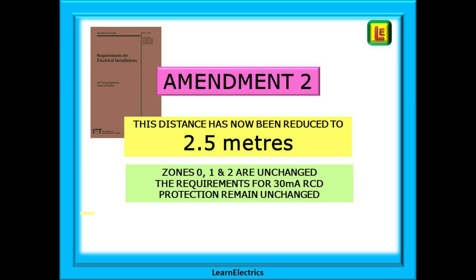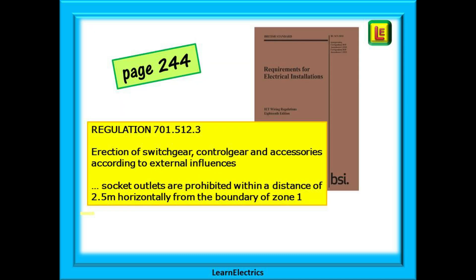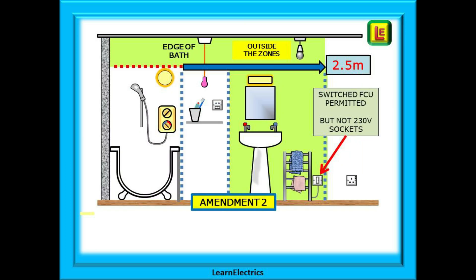So what has changed? This area called outside zones — the distance has now been reduced to 2.5 meters. Zones 0, 1 and 2 remain unchanged. This change will be found on page 244 of the amendment to regulations book. Regulation 701.512.3 contains important information about erection of switchgear, control gear and accessories according to external influences, and the last sentence of that regulation states socket outlets are prohibited within a distance of 2.5 meters horizontally from the boundary of zone one.